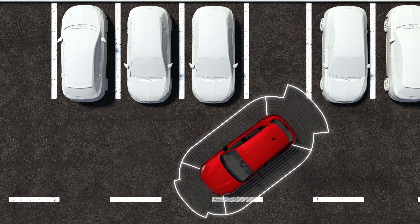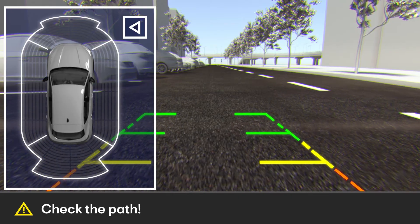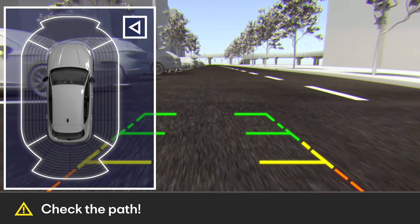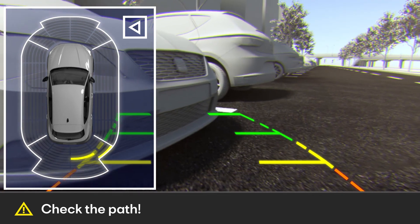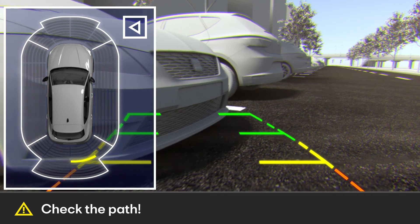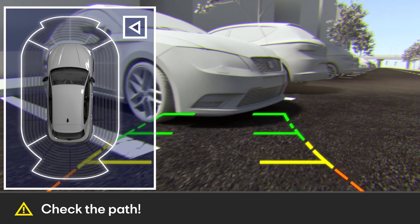The rear view camera, RVC, is a camera built into the bumper which gives a view of the rear of the vehicle and makes the reversing or parking manoeuvre easier for the driver. The camera image is viewed together with orientation lines projected on the infotainment system screen.